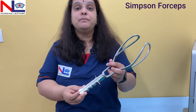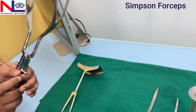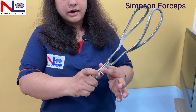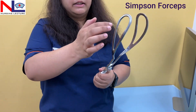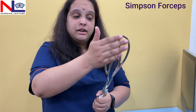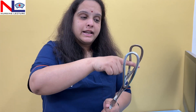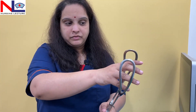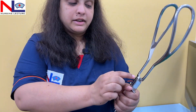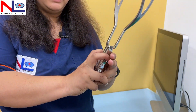Next is the Simpson forceps, which is used to deliver the fetus during labor. The Simpson forceps has the following parts: the blade, the shank, the lock, finger guard, and the handle. In the blade there are large fenestrations, and these fenestrations allow the fetal head to be grasped properly — fenestrations help in better gripping. The part of the blade in relation to the mother's wall is the pelvic curve, and the part in relation to the fetal head is the cephalic curve, where the fetal head gets fixed.